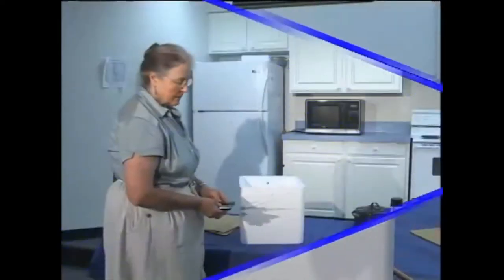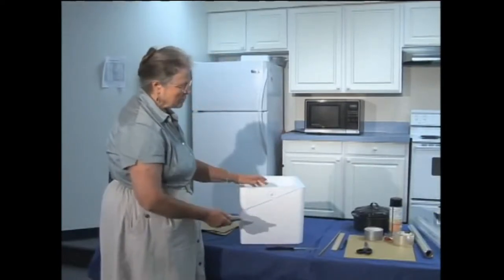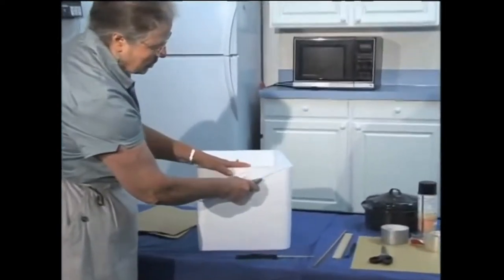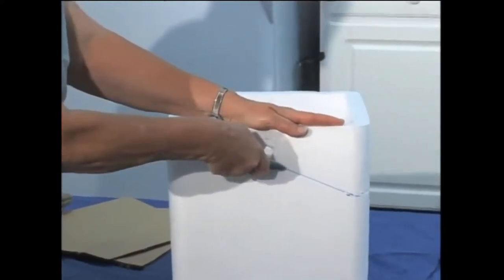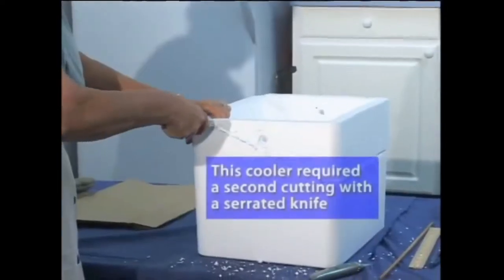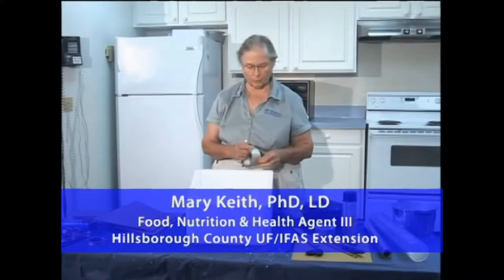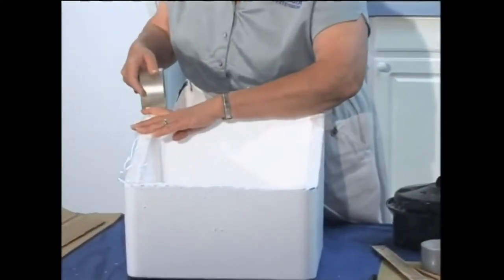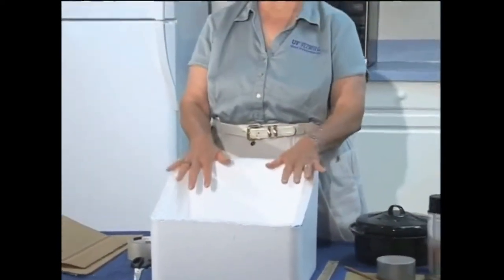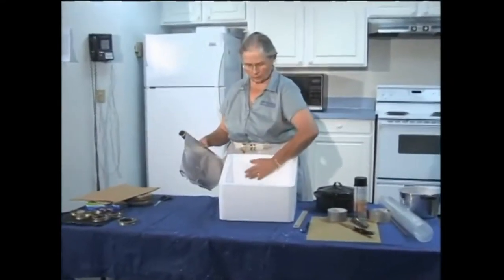Some people prefer to use a serrated knife, some prefer an exacto knife, but basically we're going to cut this piece of the cooler away. Starting with the exacto knife, this is just to create the angle to better catch the sun. You'll obviously see all the mess this makes, so to prevent the styrofoam from continuing to shred, we're going to cover the edges with tape.